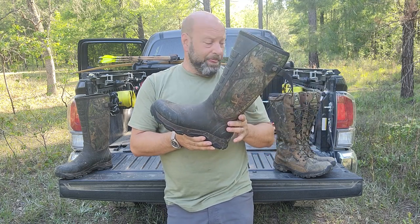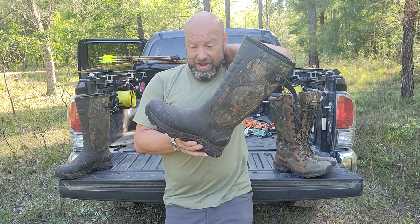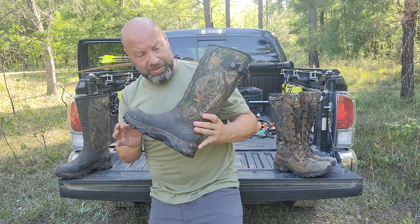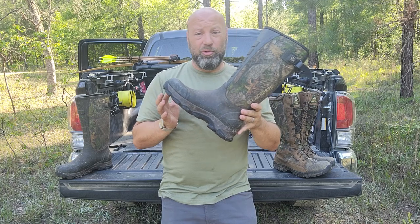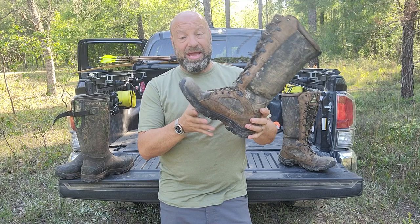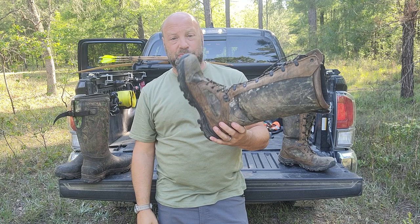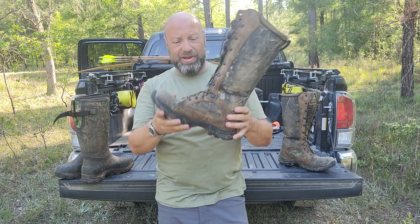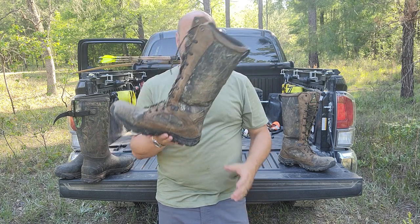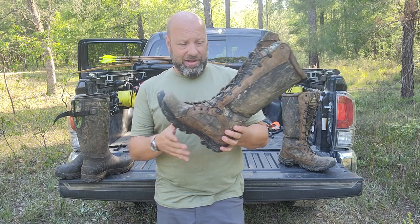That's really the only downside to them. But otherwise, this boot right here is super comfortable — the most comfortable rubber boot I've ever worn in my life, over everything, over Burleys, over you name it. This is by far the most comfortable rubber boot I've ever worn. This one is just as comfortable as any hunting boot I've ever worn — even more so. This boot is lighter than a pair of Keen Pittsburgh soft toes. The weight of this boot is next to nothing — it feels like air on the bottom of your feet.